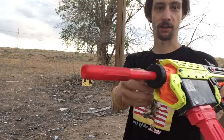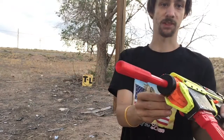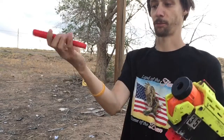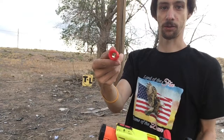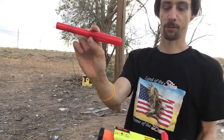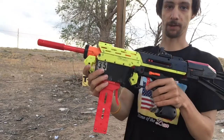Another modification I made was I added this Gatorade lid here, and that just helps seal that up and stabilizes it. I still have the ability to quick-change out barrels if I wanted to. This still has that LEGO breech thing, but I switched to a brass barrel — this is probably about 5 inches of brass, and it just sort of locks through that breech like that.